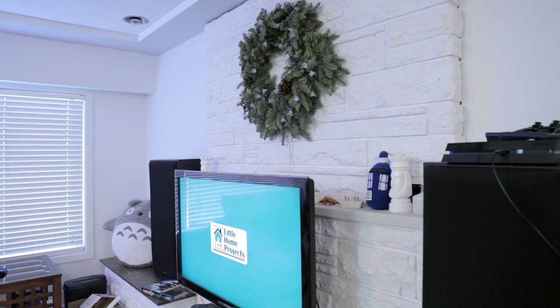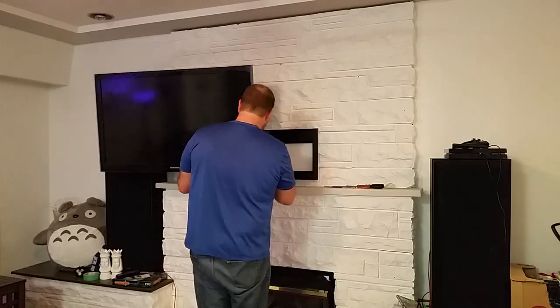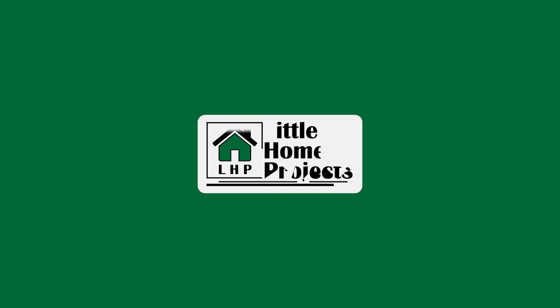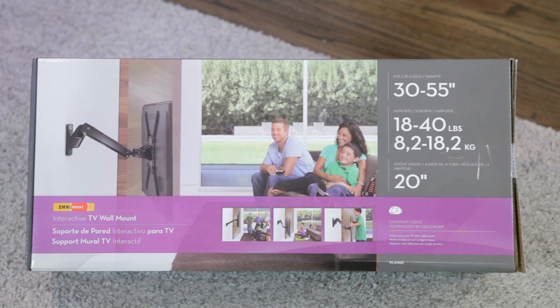I need to install a TV mount that can attach to an uneven stone fireplace, and I was lucky enough to find something that gave me a full range of motion so I could raise and lower the TV as well as view it from a different room. To attach my TV I plan on using the Omni Mount Play 40, which claims 20 inches of vertical up and down motion as well as being able to point the TV at a full 90 degree angle from the wall.